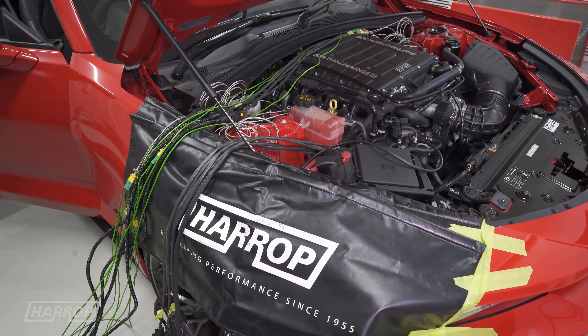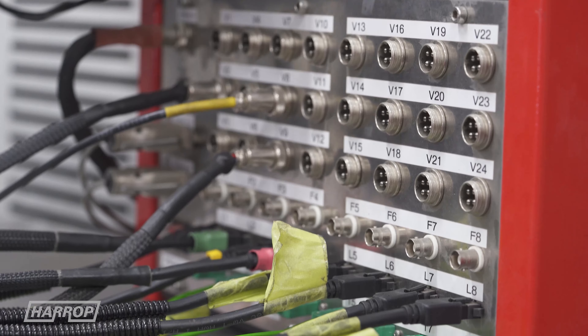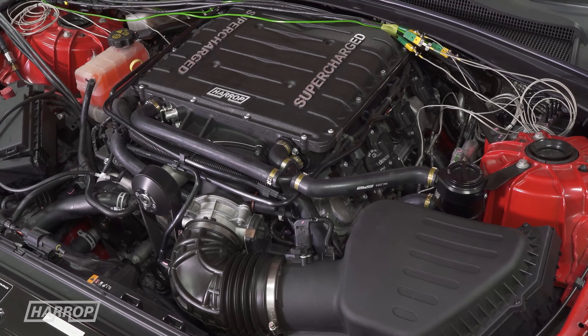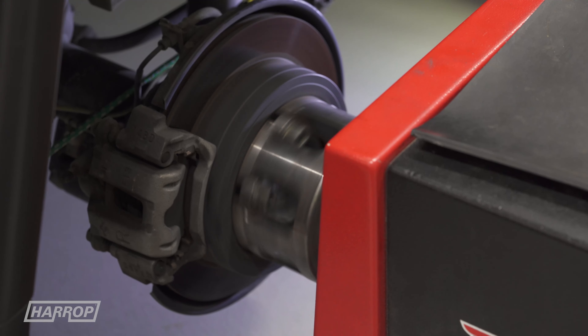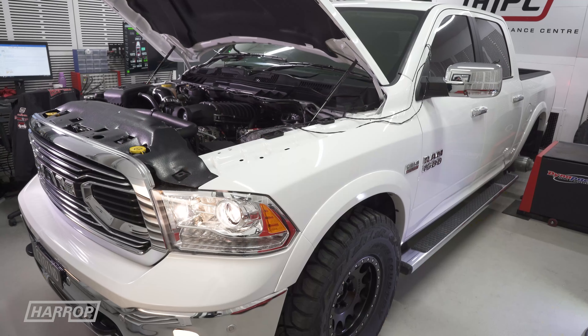A key feature for us on the Dynapak is the 48-channel data acquisition that we can use to monitor every aspect of engine parameters while doing development testing. In the last three to five years, hub dynos have become the industry standard the world over.